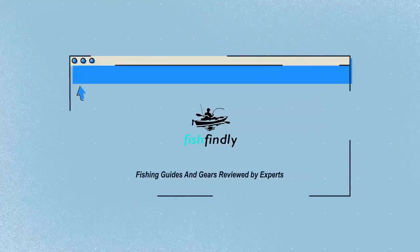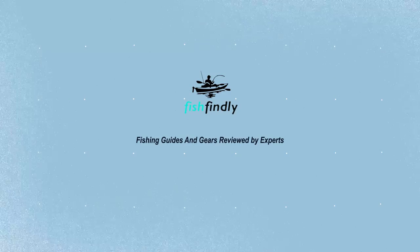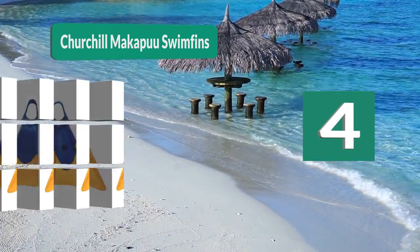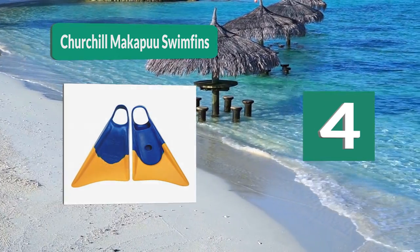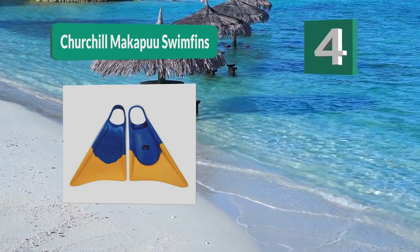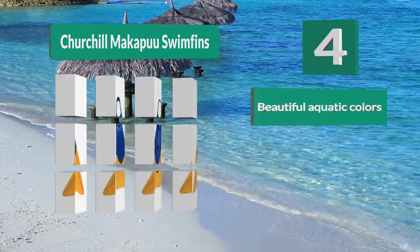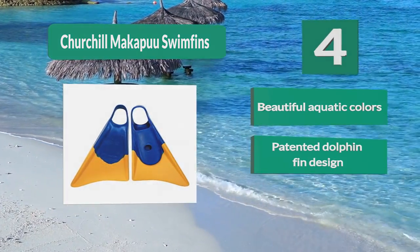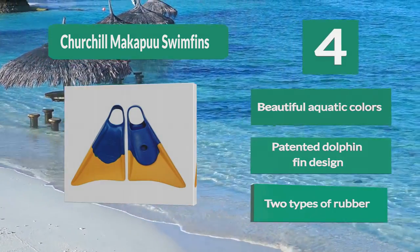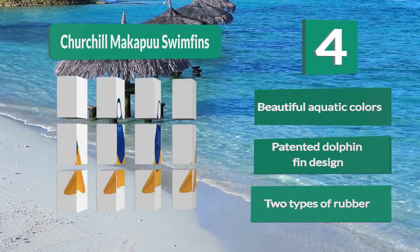Number 4: Churchill Makapua swim fins. They feature two different kinds of rubber — the rubber where your foot sits is blue, soft, and completely focused on comfort, while the rubber on the fins is much harder and meant to give you more kicking power. These fins also specialize in helping you keep control over where you're going while swimming. Beautiful aquatic colors, patented dolphin fin design, two types of rubber.